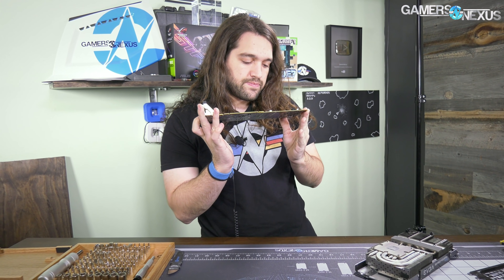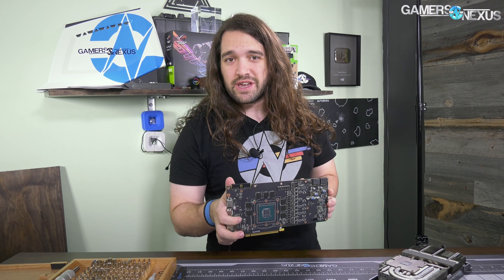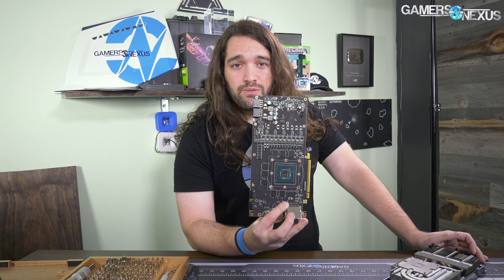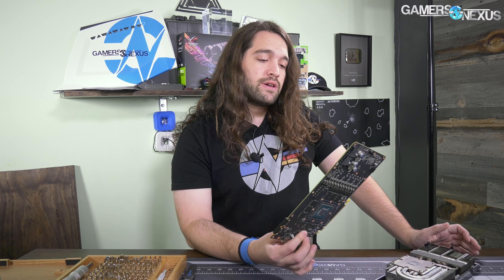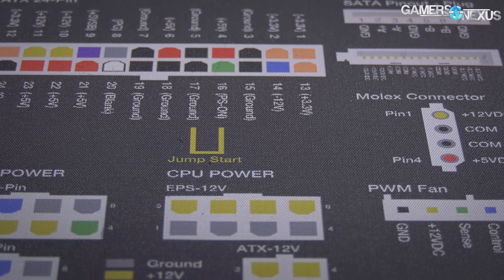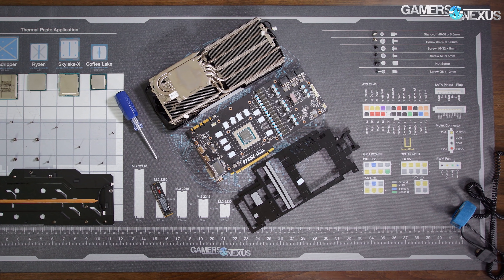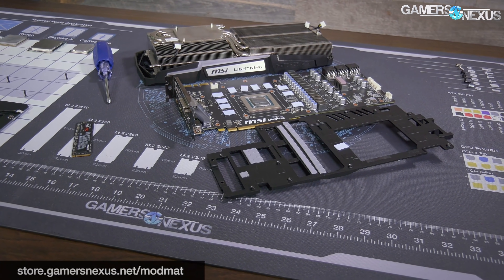That's the 1070 Ti FTW Ultra Silent - and I think there's a BIOS switch on the top as well. I don't know the exact cost, but if it's $500 you're obviously entering 1080 class hardware territory. The cooler is pretty good though - it's going to depend on what you're trying to do. We'll review it once we get past all the Titan Volta stuff. In the very least you can see what the new EVGA coolers look like and know what they'll probably look like going forward. Subscribe for more, and as always you can help us out at store.gamersnexus.net for the mod mat or patreon.com/gamersnexus.